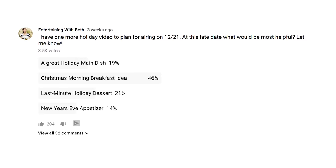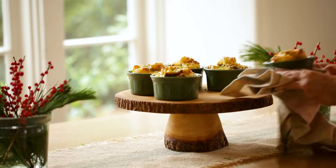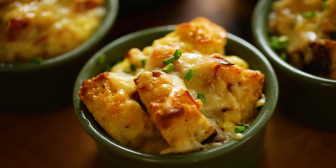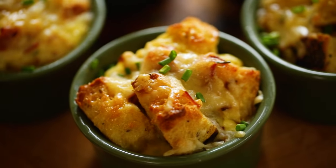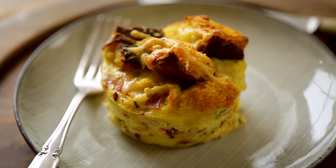Hey guys, a couple of weeks ago I asked you what type of video would be most helpful to post this close to Christmas, and over 40% of you said a Christmas morning breakfast. Well, I'm gonna do one step better and show you how to create a make-ahead Christmas morning breakfast in the form of these delicious ham, leek, and cheese breakfast bakes. The best part is you can put it all together the day before and then all you have to do on Christmas morning is pop them in the oven and bake. How easy is that?